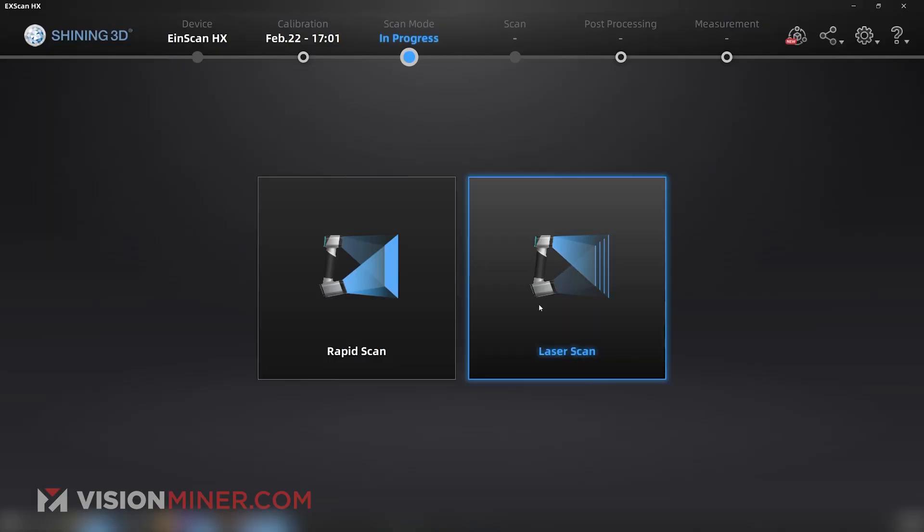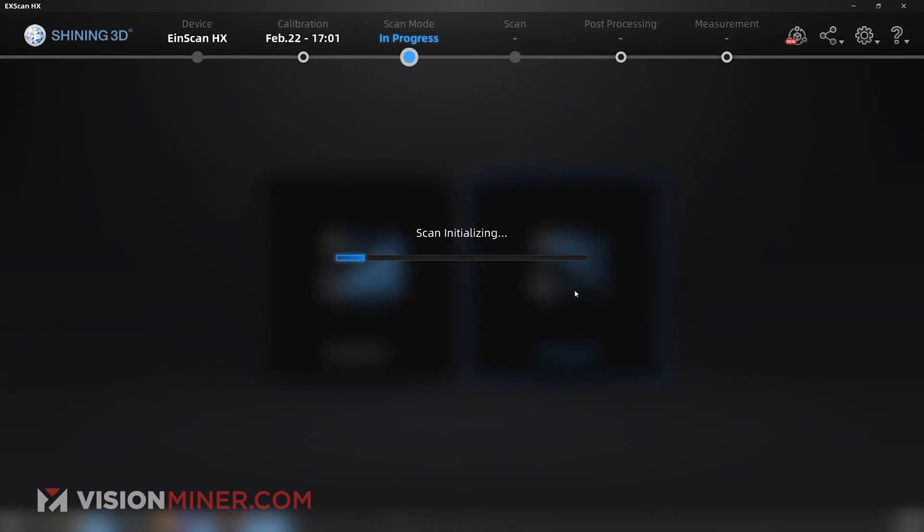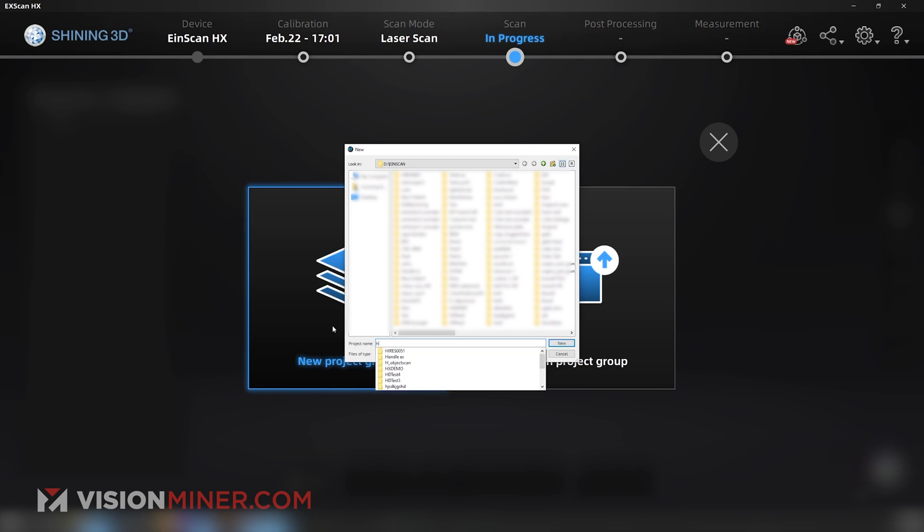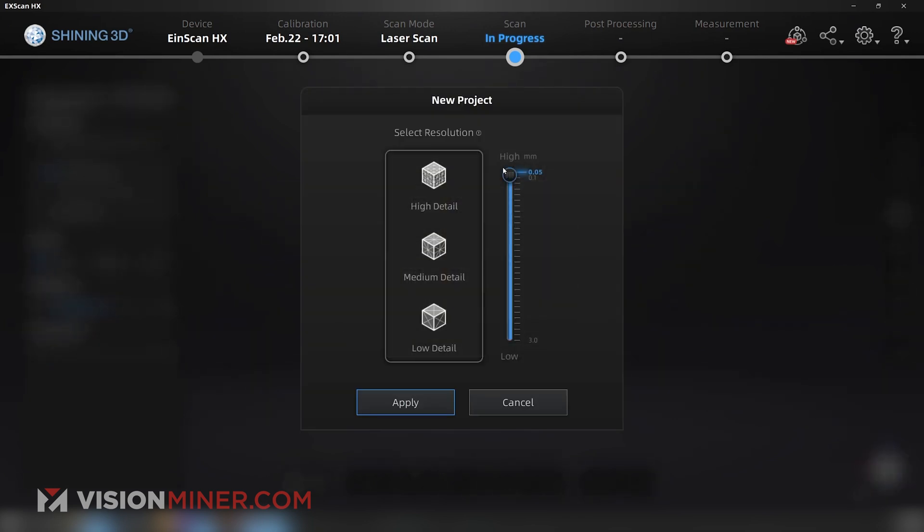I've got my software up. I'm going to choose laser scan, project group, call it high res 0.051, and choose super high resolution. I'll drag that slider all the way up and hit apply.